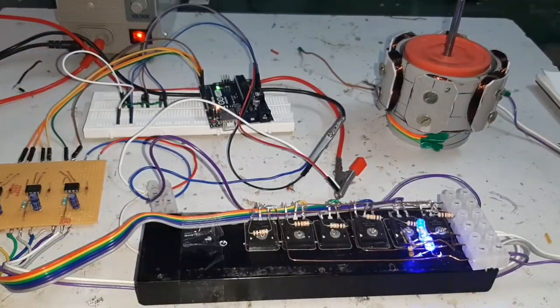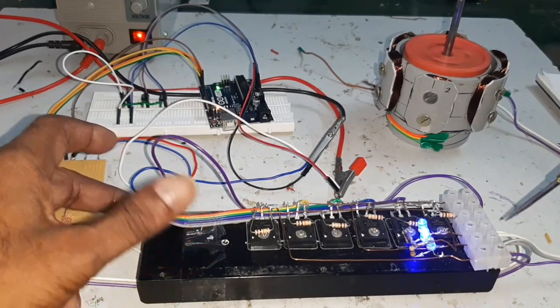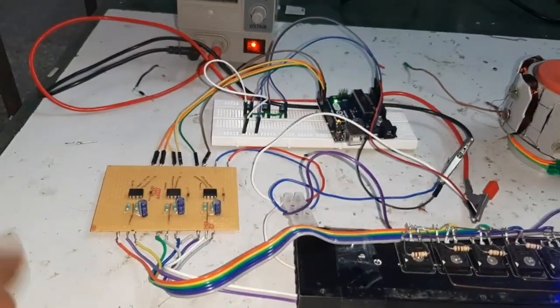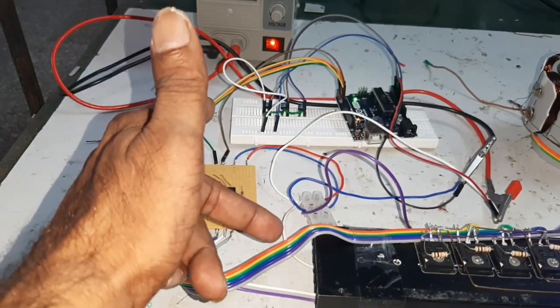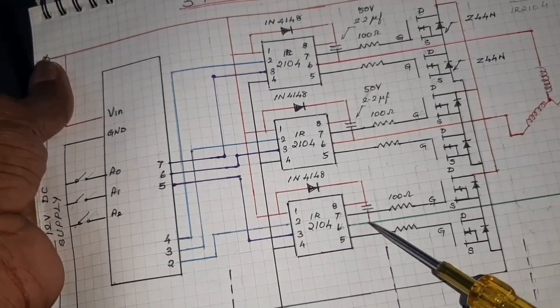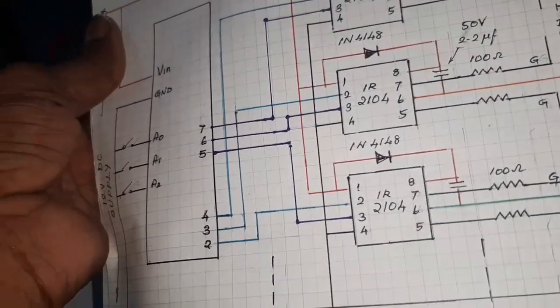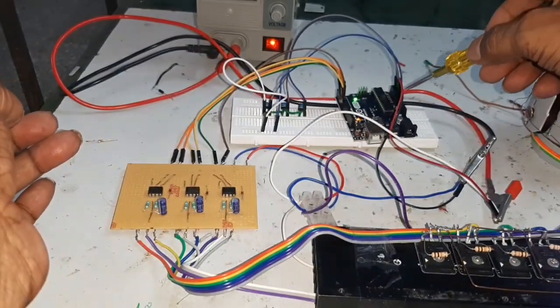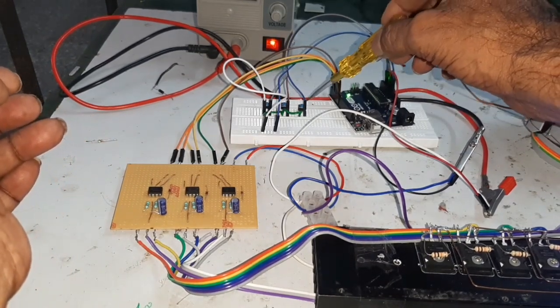Here, looking at the circuit physically: this is the motor, and the MOSFET bridge power supply output is given to the motor. This is the driver circuit using IC 2104, and the six outputs are given to the MOSFET bridge. The center point of the driver circuit is also connected to the three outputs. Here is the Arduino, with the stop button, speed up, and speed down.